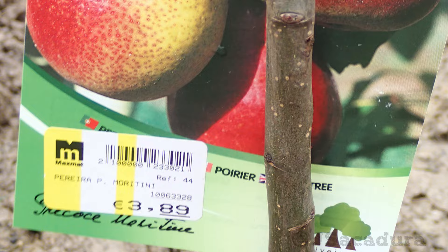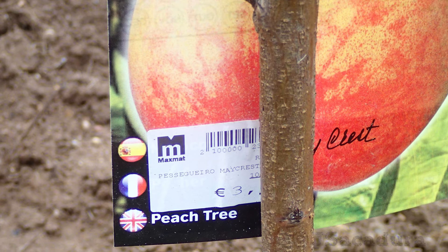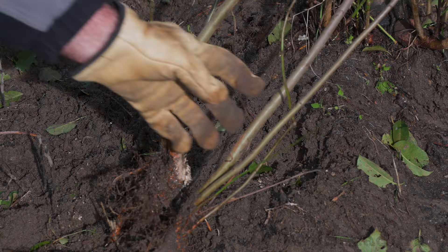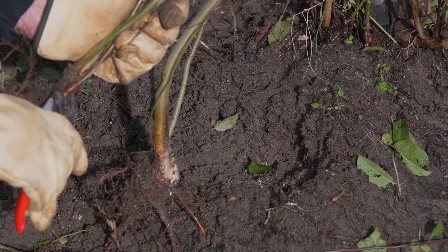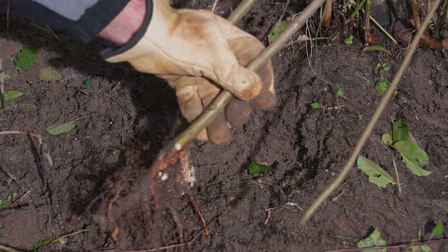You can also do this process deliberately with a cheap store-bought tree that comes grafted into a rootstock of the desired type. When doing this deliberately, there are some refinements you can do to have better root development and produce rootstocks of the same size.